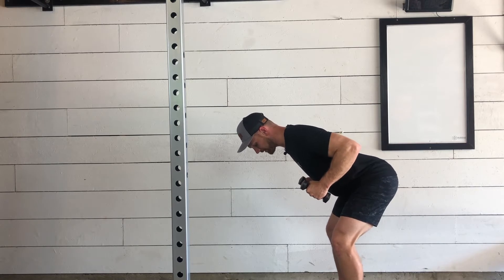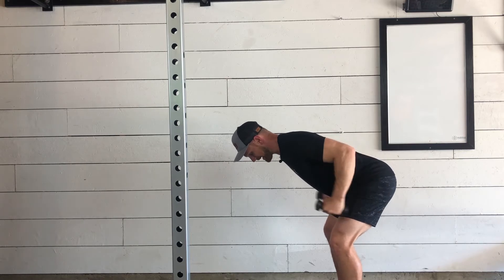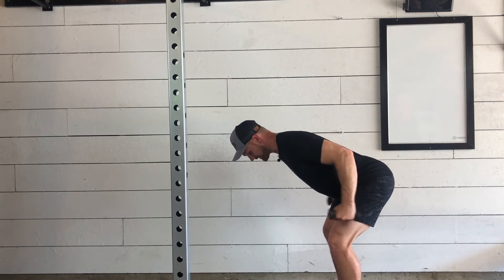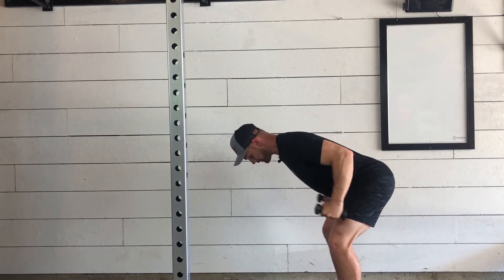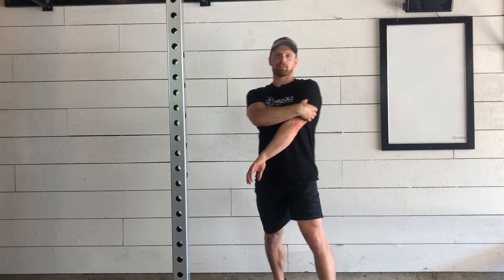Our elbows will stay there — from here we'll extend our arms back, trying to kick those hands back as high as you can, hence the tricep kickbacks. Noticing my control on the way down, we should be feeling this right in the back of the arms, really focusing in on that tricep for our bent over tricep kickback.